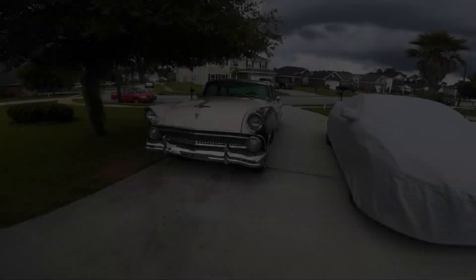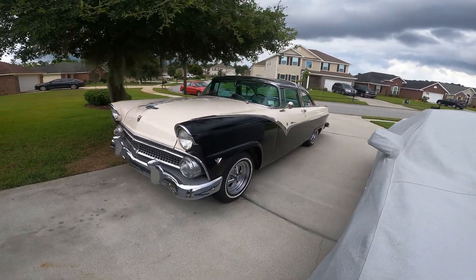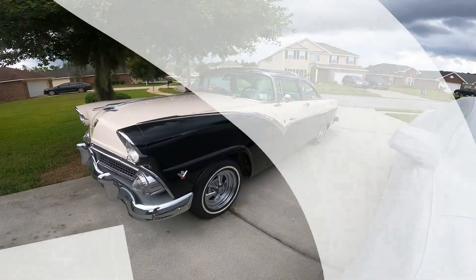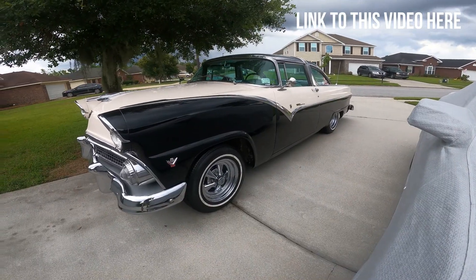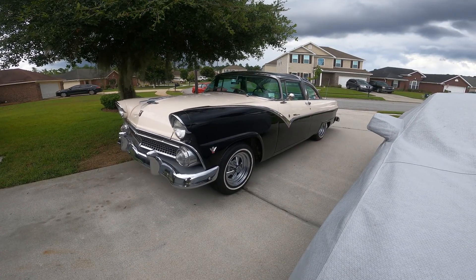Welcome back, YouTubers. As you can see, I've got my Ford hat on — that can only mean one thing. Today's video is going to be all about the car under the cover. You can see it right here — she's a classic, she's a beauty. She goes low and she goes slow, at least that's the way I drive it. 1955 Ford Crown Vic, glass top.